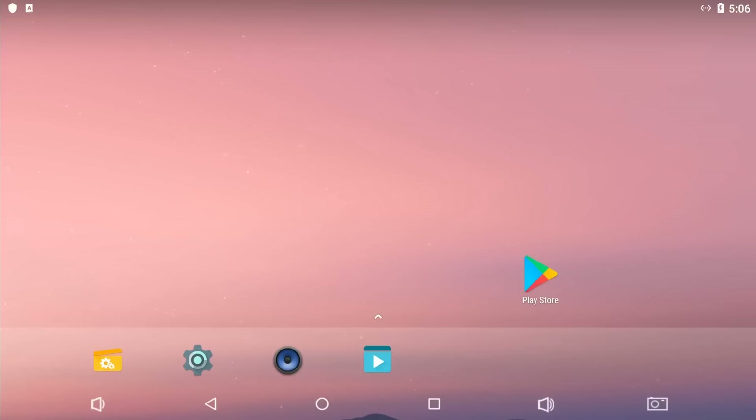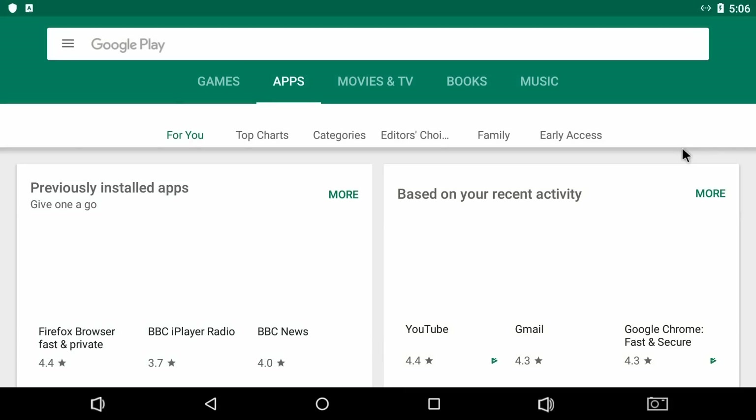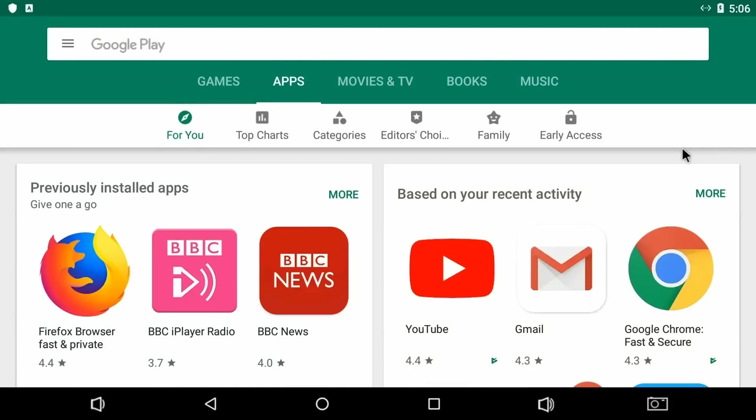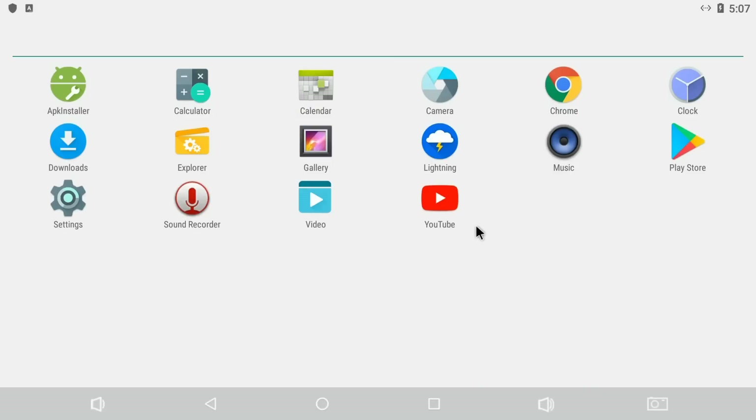This installation has all the things you really need. Looking at the apps, it's not cluttered but has some useful stuff. Most significantly, we've got the Play Store pre-installed, which makes our life very easy for installing other apps. I've also installed YouTube and the Chrome browser.